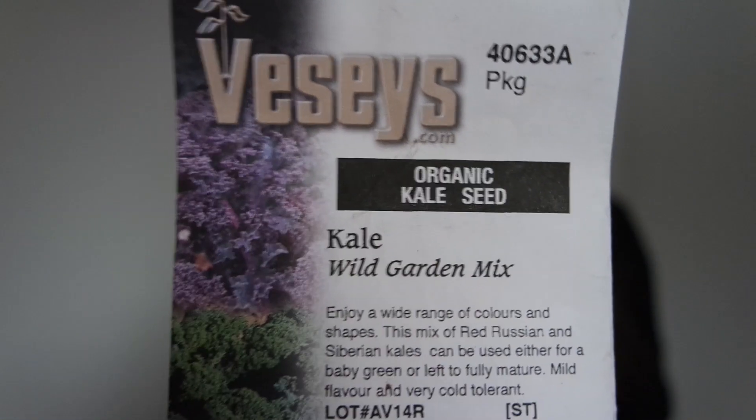It has Asian greens — I think like bok choy, mustards, and kale. I'm also going to plant some kale wild garden mix. This is a mix of red Russian and Siberian kales. It can either be used for baby green or left to fully mature, and a masculine baby leaf blend. This is a variety of lettuce in different colors — red, spotted.